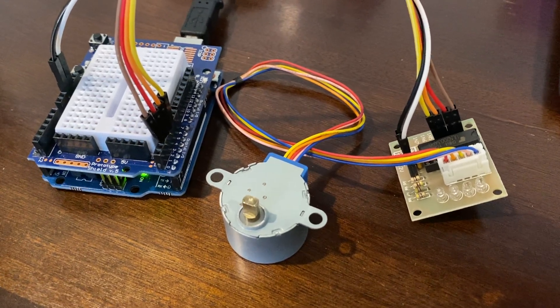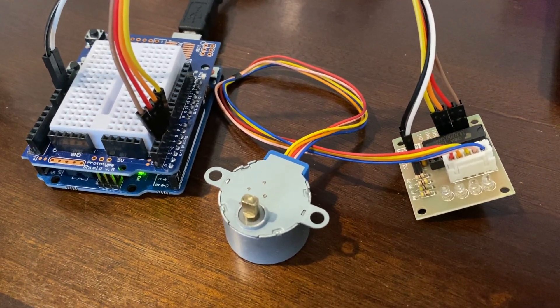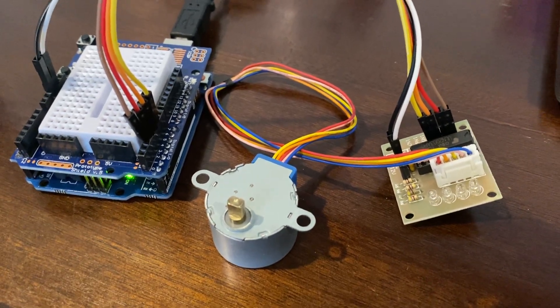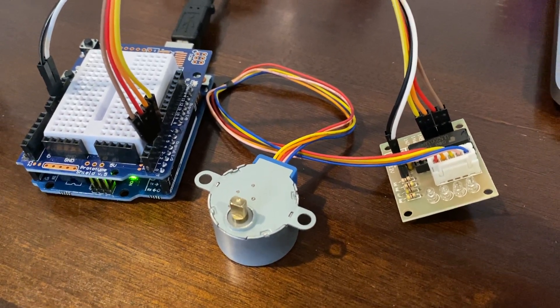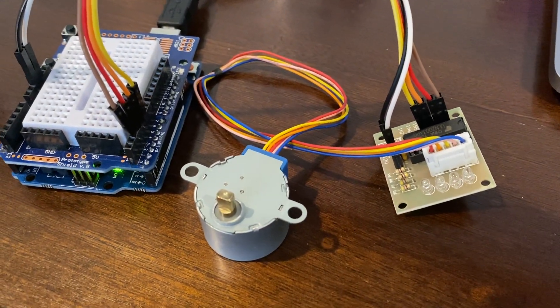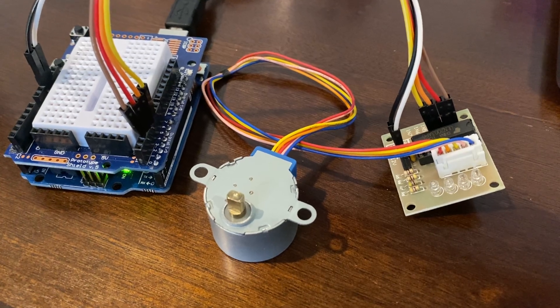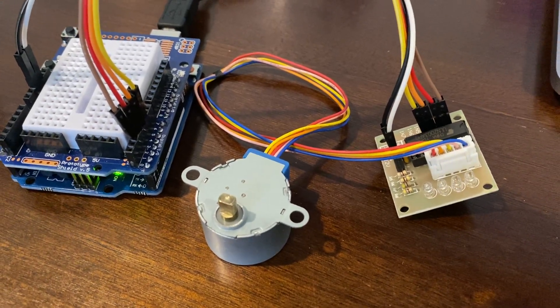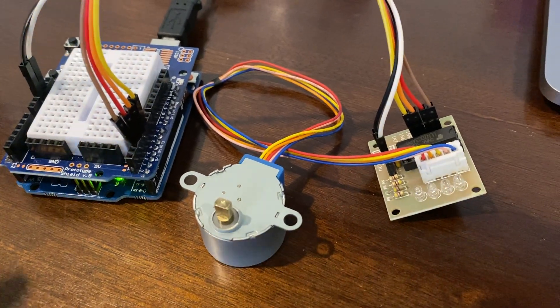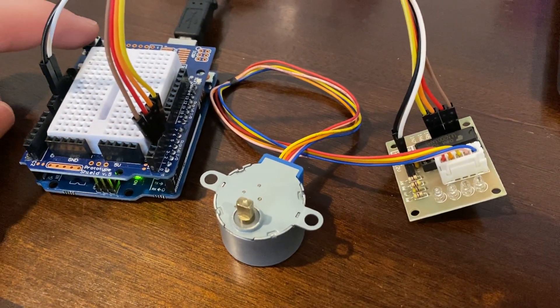Hi class, this is the Stepper Motor Lab. This is a short video showing the half step sequence. I'm going to reset the program and it will run at 15 rpm, one full revolution, so it'll take about four seconds and then it'll stop for two seconds and then run backwards for four seconds.